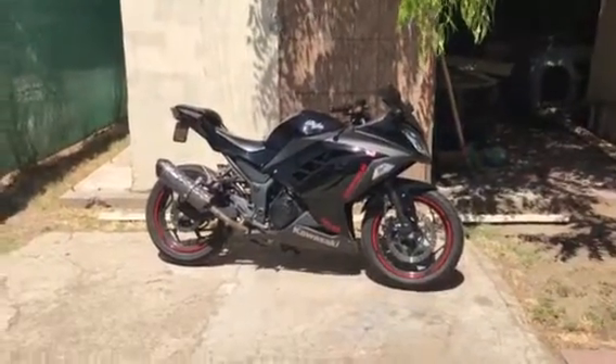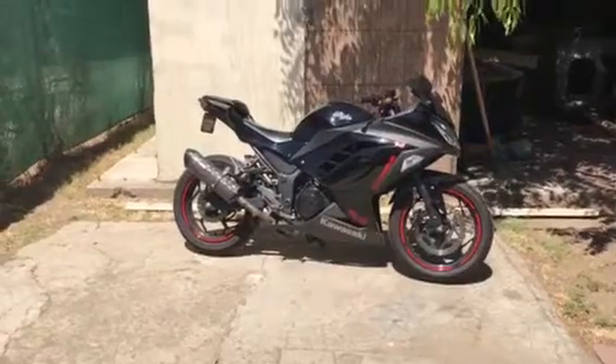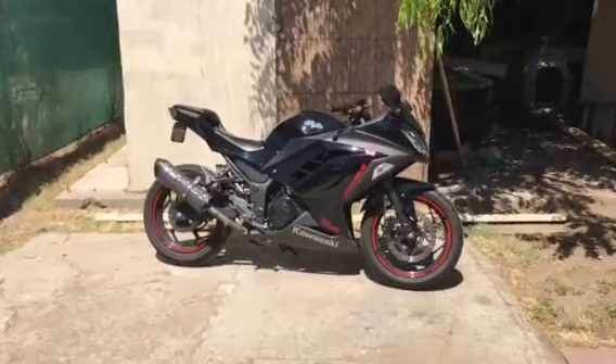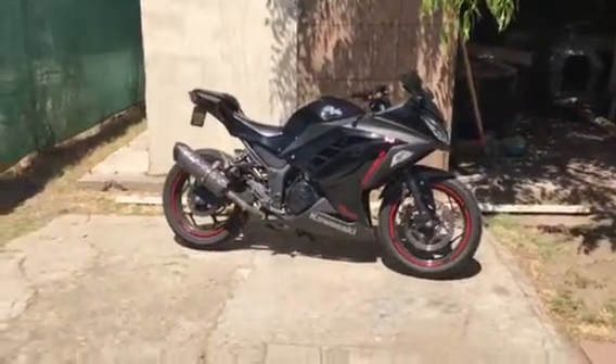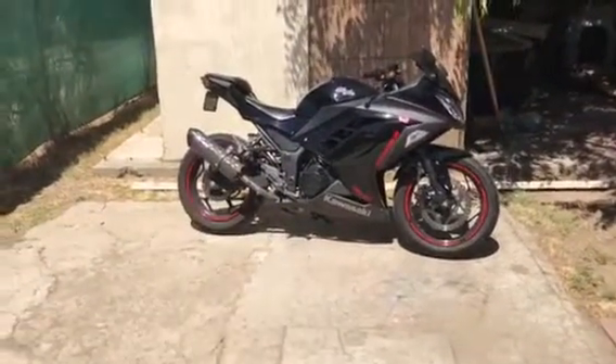Hey, what's going on guys, this is your buddy M1 Moto. We're just gonna do a couple of reviews on a couple of mods for a Ninja 300 — nothing fancy.